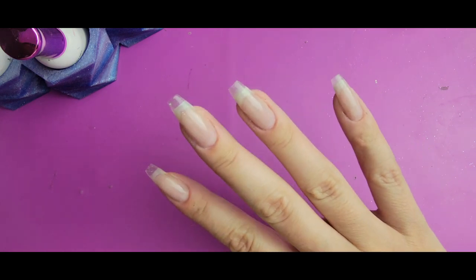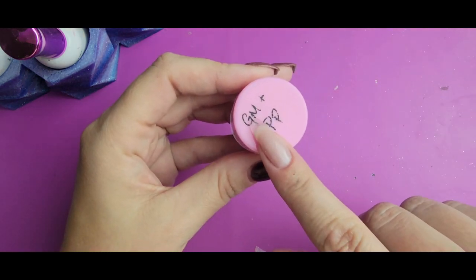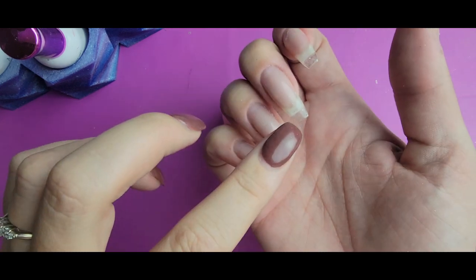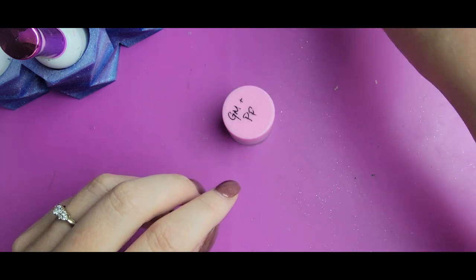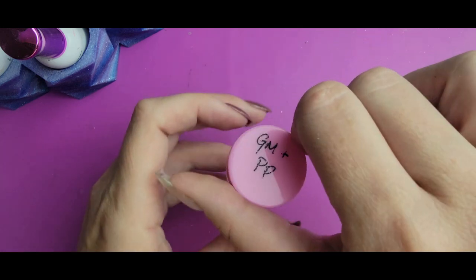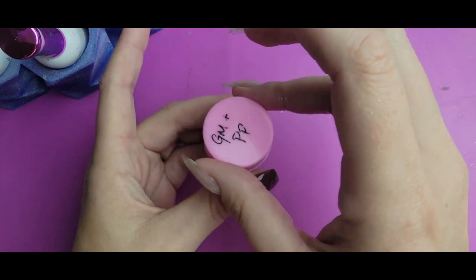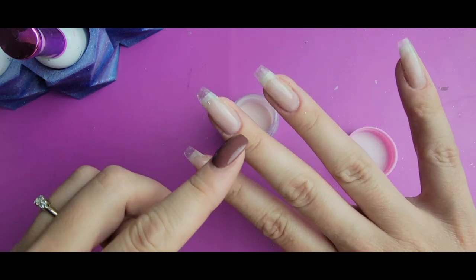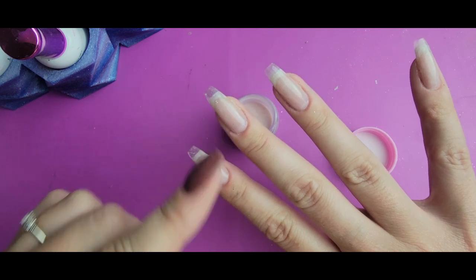I'm going to go ahead and get started putting down this color. I'm going to do one full dip and then probably about one half dip. I don't want to put too much on the tip because there are going to be other colors there, and I don't want to build up a lot of bulk at the tip. I want to be able to file it and not end up filing off my design.